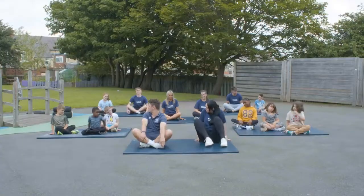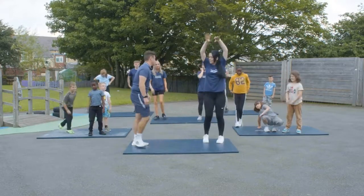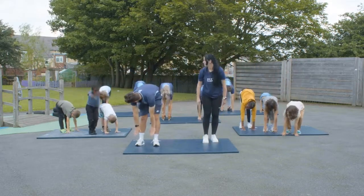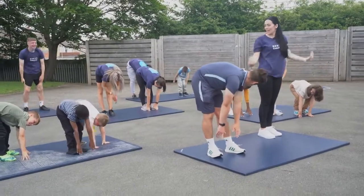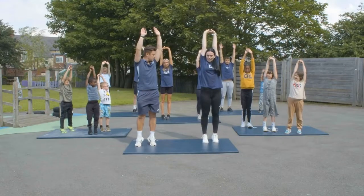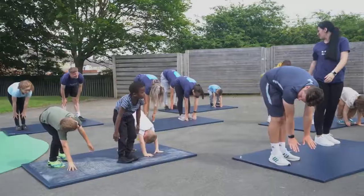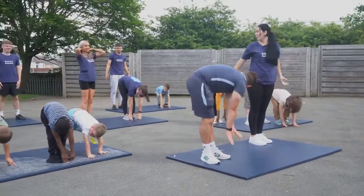Right, on your feet! You're going to stretch as high as you can up in the sky, then roll down and see how far you can go. Stretch up again — on your tiptoes as well. When you roll down, feel every bone in your body slowly rolling down and see how far you can go. You should be able to go a little bit further each time.